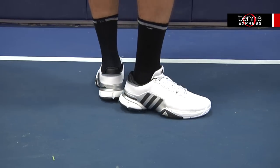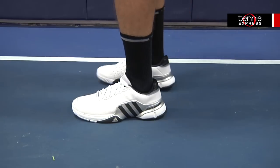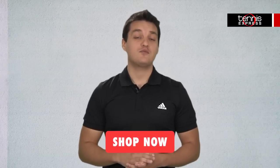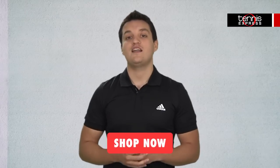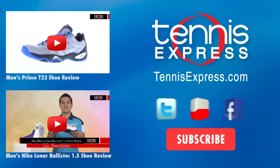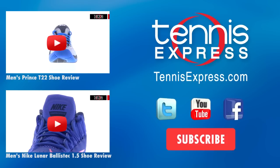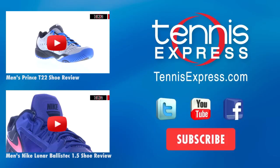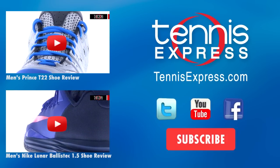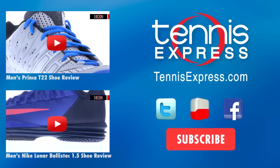The bottom line is if you're looking for a serious shoe that has comfort, durability, and overall stability, then look no further than the Adidas Barricade 2015. Make sure you subscribe to our YouTube channel, like our Facebook page, and follow us on Twitter to stay up to date on all of our latest reviews. We'll see you next time.